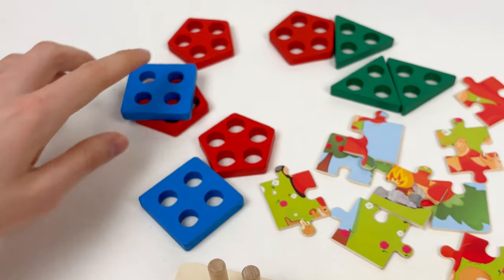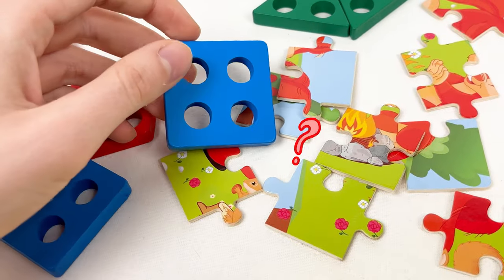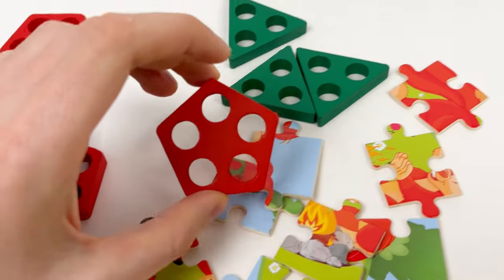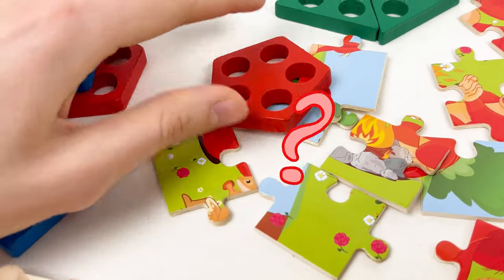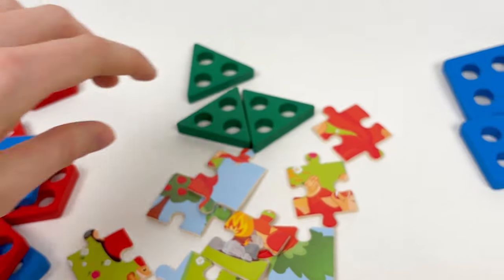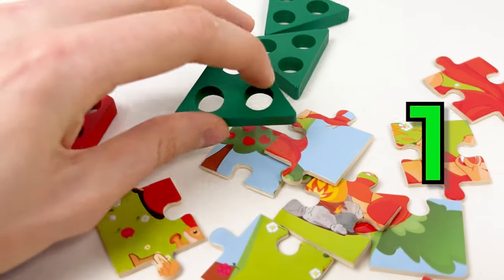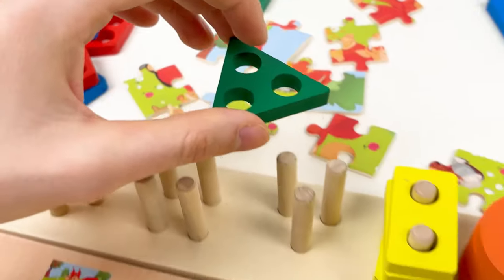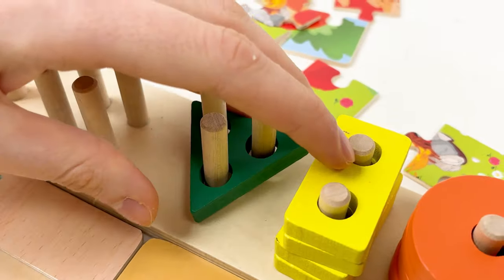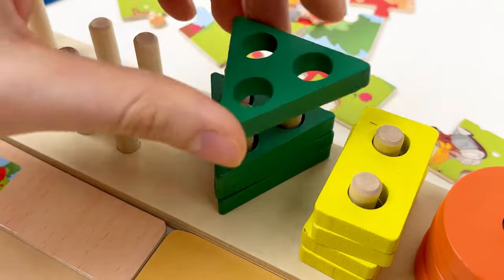Let's try to find the shape with three holes. This one has four holes: one, two, three, four — so we don't need this. This one has five holes: one, two, three, four, five — but we need three. So the last one would be this one — let's count together: one, two, and three. Yes, this is what we need. We need to turn it around a bit, and let's do it together: one, two, three, and four.